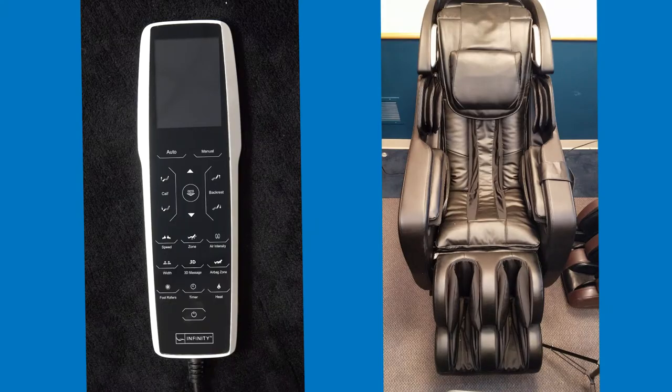Today we're going to be talking about the Infiniti Riage X3 with the new remote that we now have to offer.